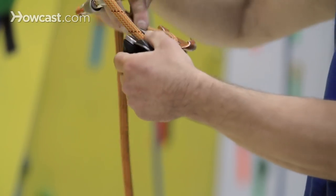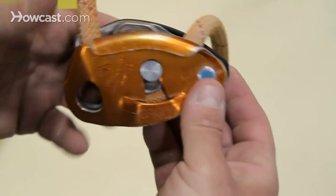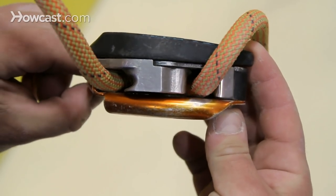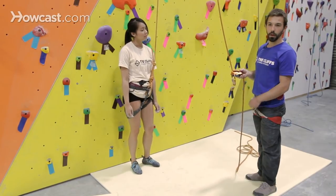The other end of the rope is going to be the brake end of the rope. So once I've got the rope inside the device, I'm just going to close it up, clip my carabiner to keep it shut, and now that device is properly loaded.